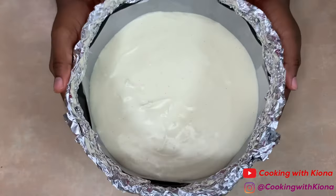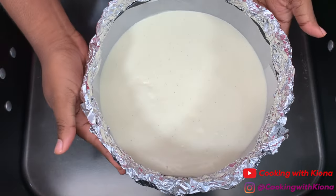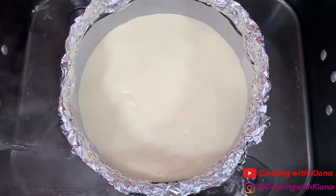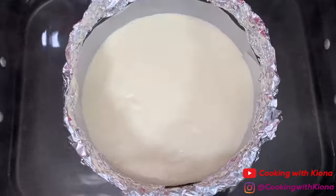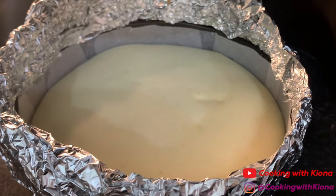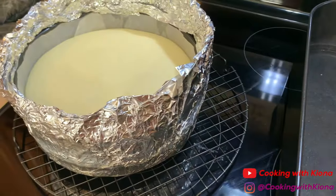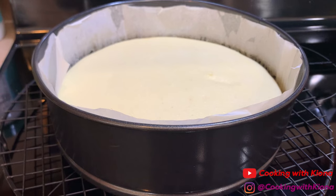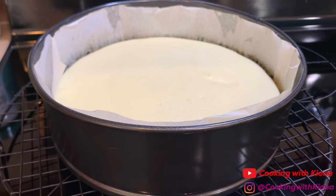Bang your pan on the counter a few times to remove the air bubbles. Place your springform pan in a roasting pan, then fill the roasting pan with an inch of hot water. Place your cheesecake in the oven at 325 degrees for 45 minutes. When finished, take it out of the water bath and place it on a wire rack. Your cheesecake should be set to the touch but not jiggly. Let it cool for about an hour, then place it in the freezer until completely frozen. I suggest making the cheesecake the night before so it can freeze overnight.